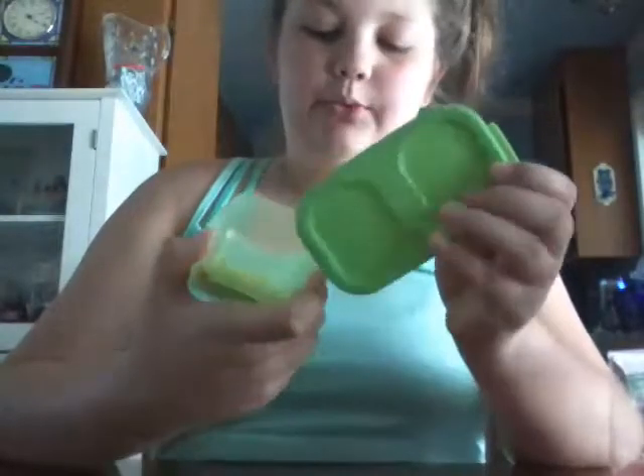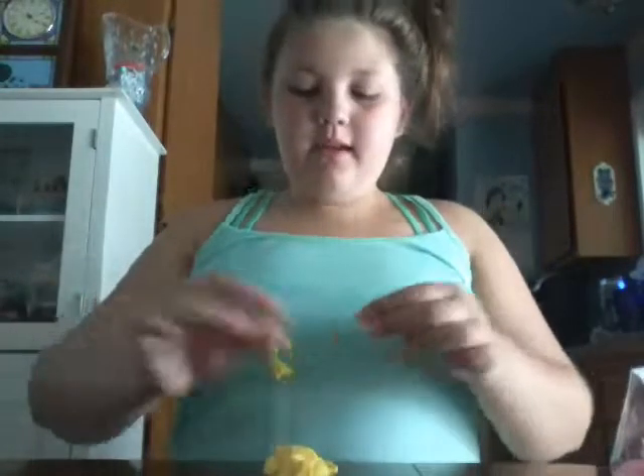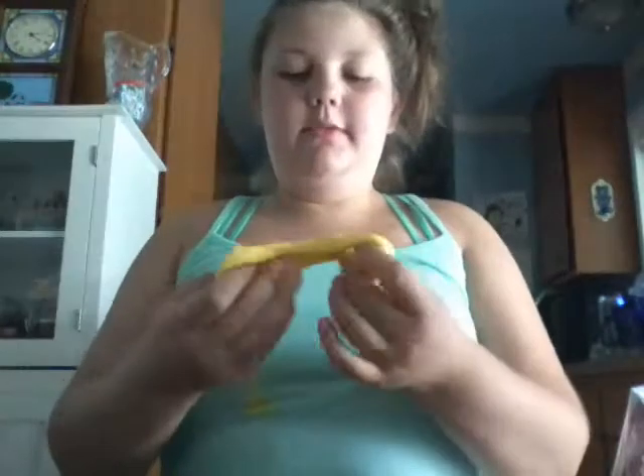So this one is really good. It's just in this green Tupperware container, and it's yellow. It's just a little bit of slime, but it is so good. Like it's only a tiny bit, but you can poke it. And I just got it on my shirt. It's really stretchy, and I love the color. It's a really good cracker, a good poker. It's just a really good slime.